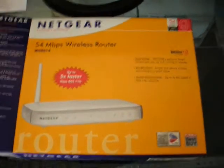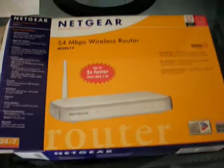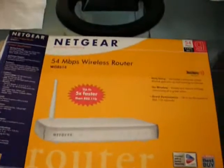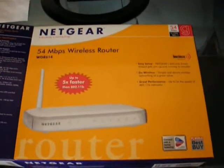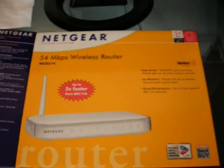Hello and welcome to our first video review. Today we'll be looking at the Netgear Wireless Router WGR614.